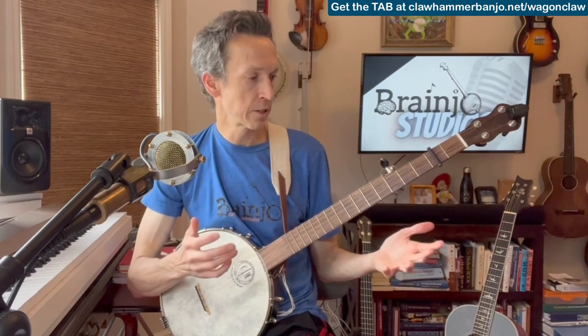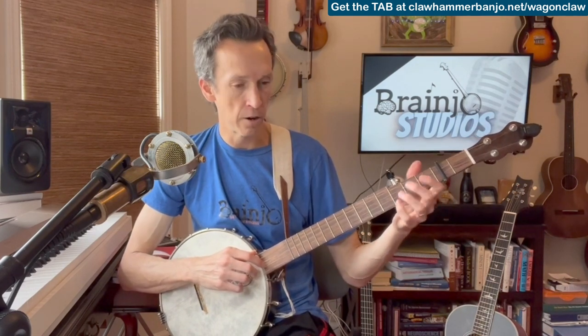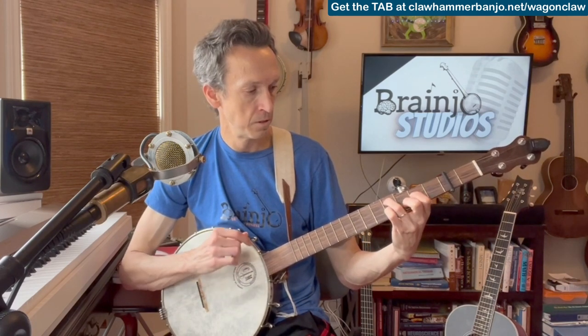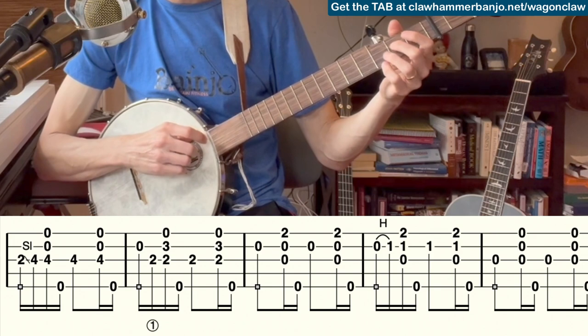Next version — we'll dress it up a little, keeping the picking hand the same, but adding in some little embellishments with our fretting hand: some slides and hammer-ons. We're starting with a slide from the second string to the fourth string on the third fret, then moving to an alternate string hammer-on — striking the open second, and then hammering on to the second fret of the third string as I'm moving my fingers into that partial chord shape.